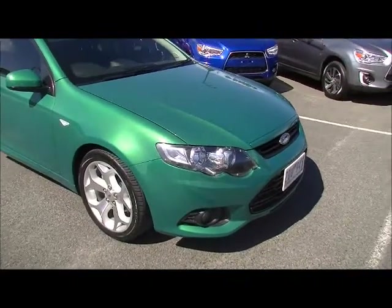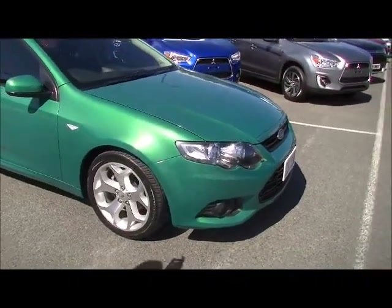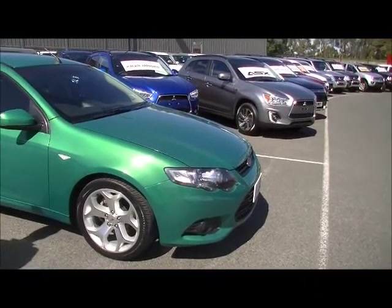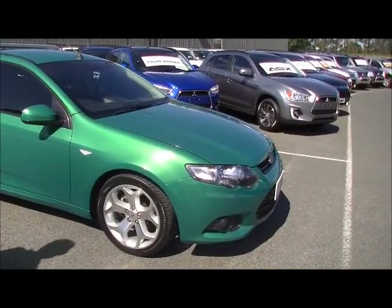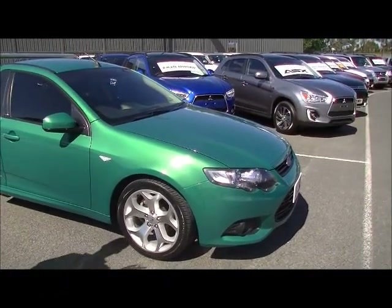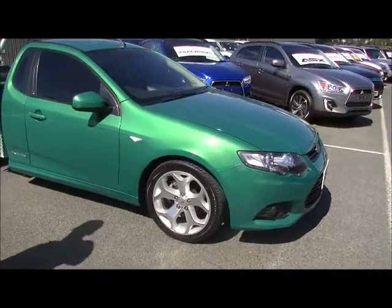Starting at the front of the car, you notice it's fitted with factory fog lights, and does have headlight protectors. The front of the car is in really good order — the paint is spot on. Fitted with factory 18-inch alloy wheels, unscuffed — the original genuine alloys.